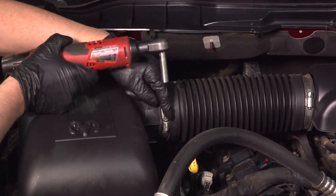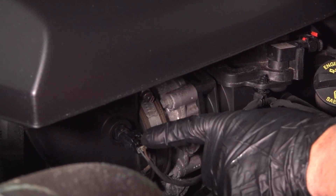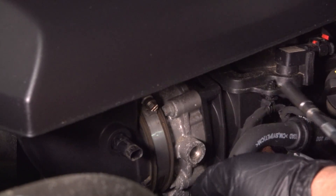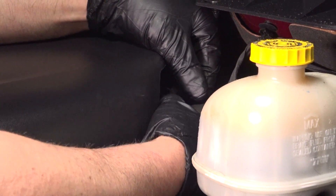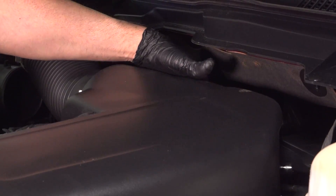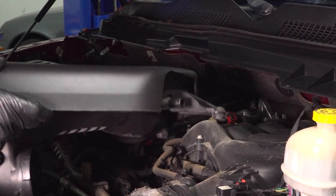Using an 8-millimeter socket, we're going to loosen up this worm clamp and take the snorkel off the air box — slide that off. Disconnect this connector right here, just push down on the tab, it slides off. Using an 8-millimeter socket, loosen up this worm clamp. Disconnect this hose right here, just push down on the tab, slide it out. You can see when you push that, the two ears separate and it slides off.